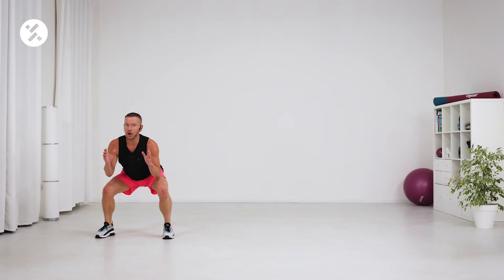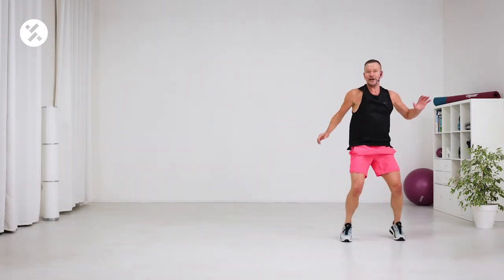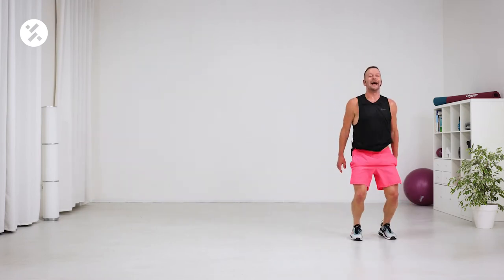Tap a little if you want more. And this is the final progression for our cardio block, which is down, plank jump, and up again.